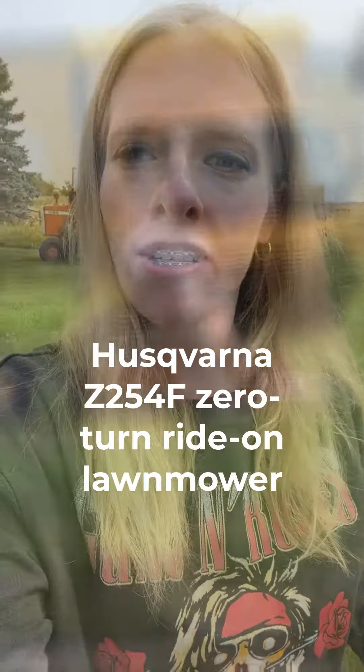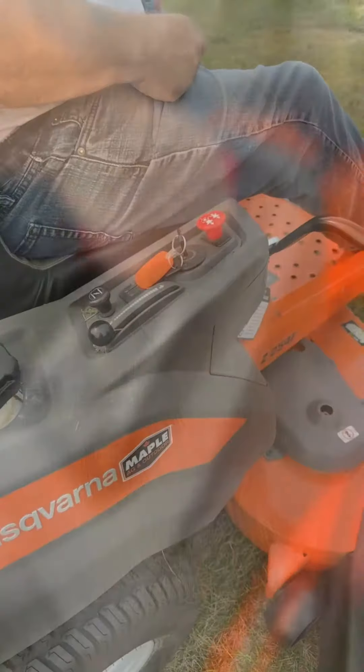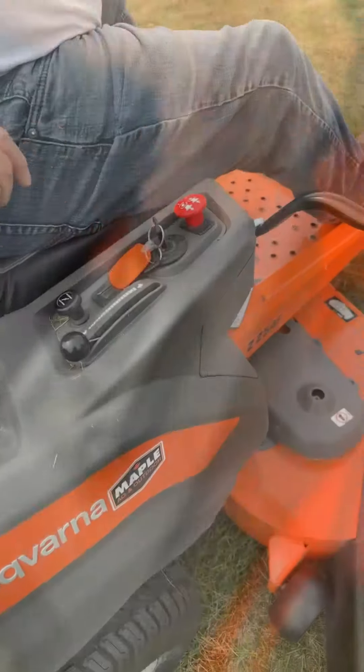Today my dad and I are going to review our Husqvarna Z254F zero-turn ride-on lawn mower. I'll be doing the talking, dad's going to drive. This mower is really easy starting and comfortable to drive.